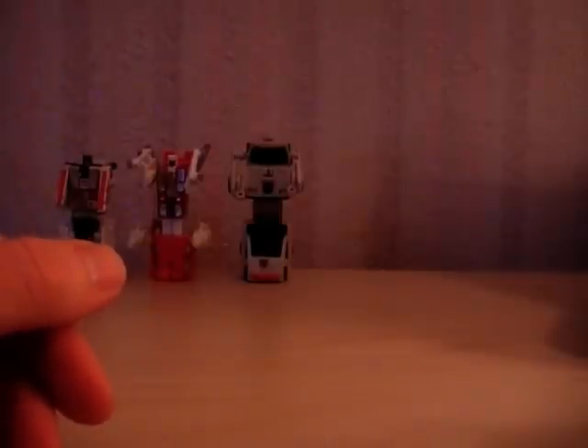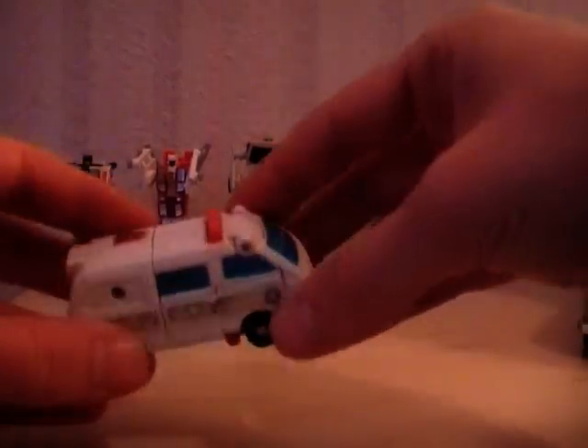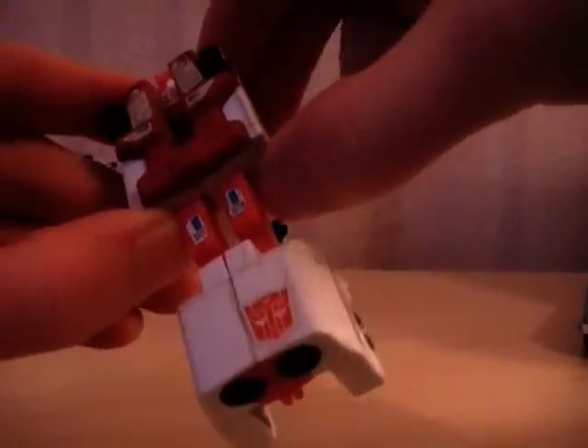Better to get one of the original sets anyway — the knock-offs tend to be very poor quality to be honest. First Aid has metal bits on the chest here. It's the same with Groove and Blades; they all have metal chest plates.